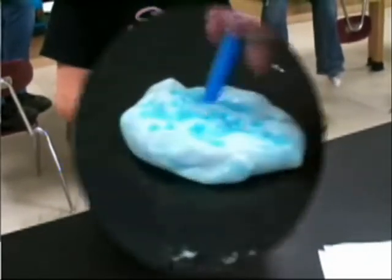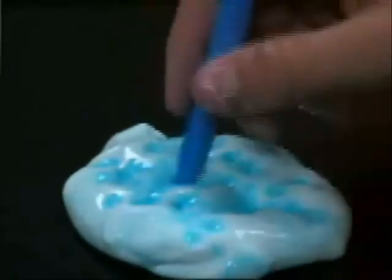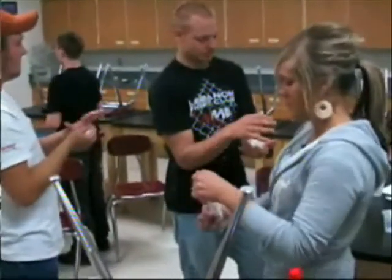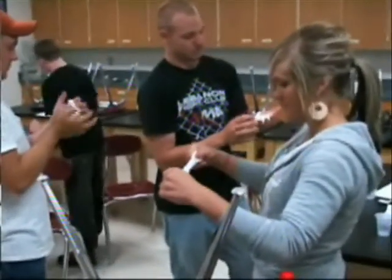An easy way to color your Flubber is to dab it with a marker. One last step, having hours of fun with your Flubber. Be sure to store your Flubber in a plastic sandwich bag so that you can enjoy it again and again.